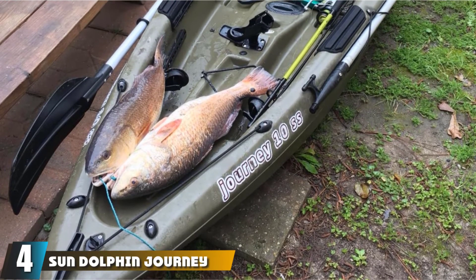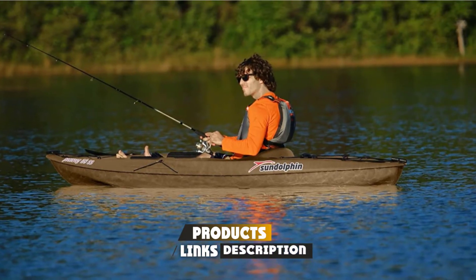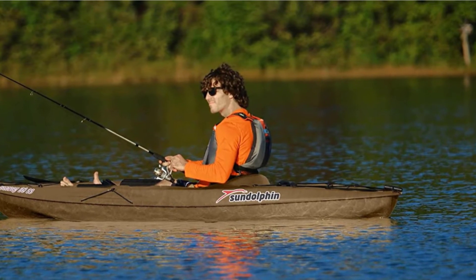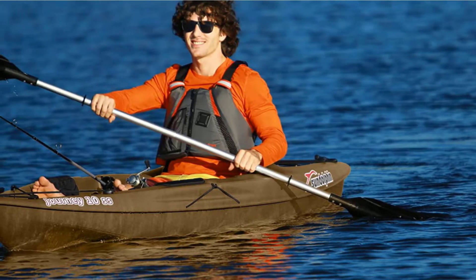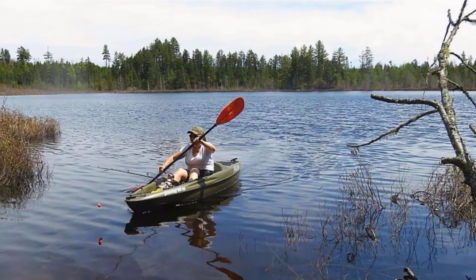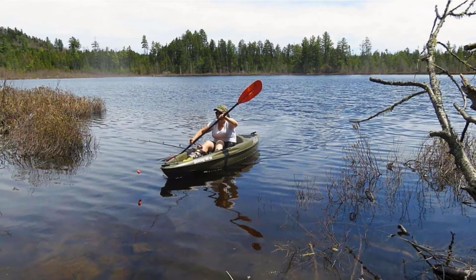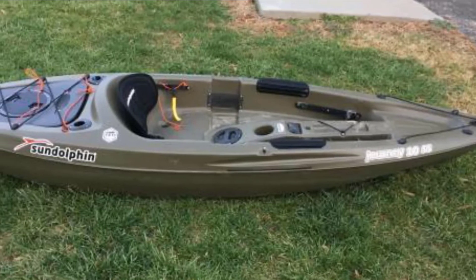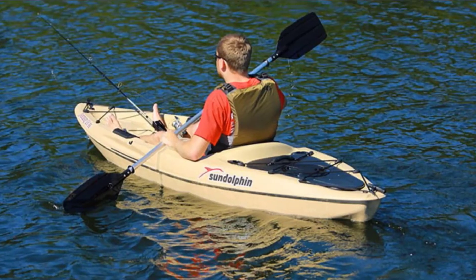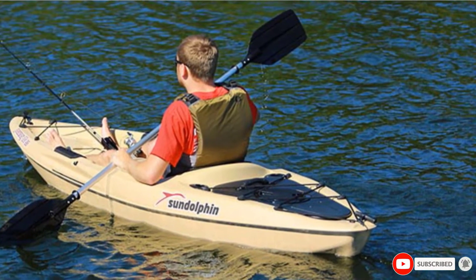Next at number 4, we have the Sun Dolphin Journey. Hit the water in style with this fishing kayak designed with beginners in mind. It's one of the more lightweight options at just 44 pounds, but doesn't skimp on stability or tracking. Best for lakes and rivers, you can learn to paddle, maneuver, and fish without the hassle of waves and choppy water. With the sit-on-top design, you'll have no problem getting in and out, and flipping the kayak over in the event of a capsize is much easier than a sit-inside model. It has two flush mount and a swivel rod holders, paddle holders, an adjustable padded seat and foot braces, and large storage compartments. As you grow as a kayaker, you can even fit a rudder on this boat for better tracking at high speed.